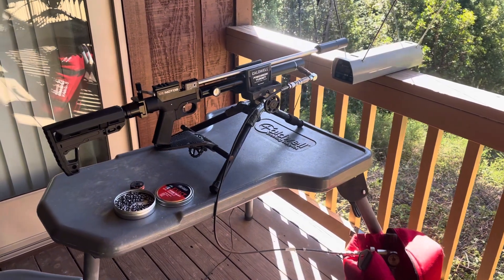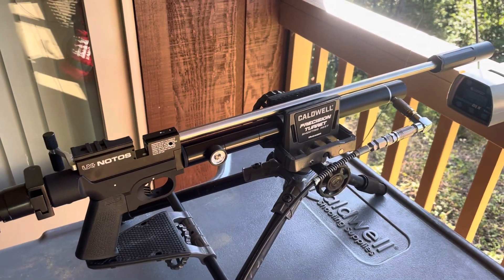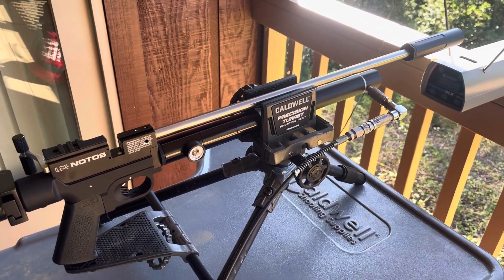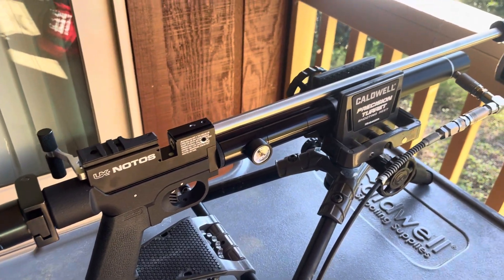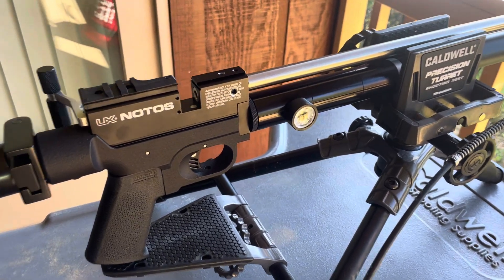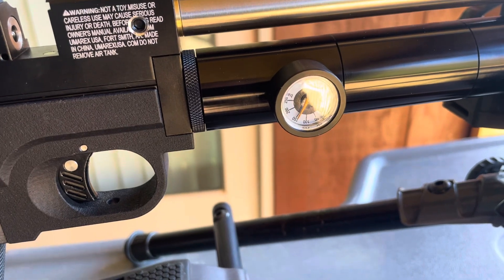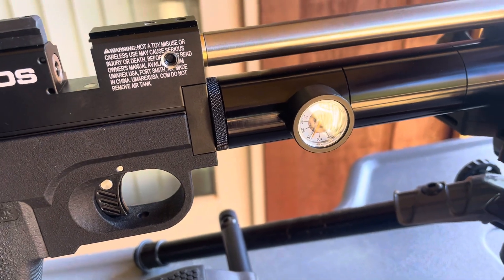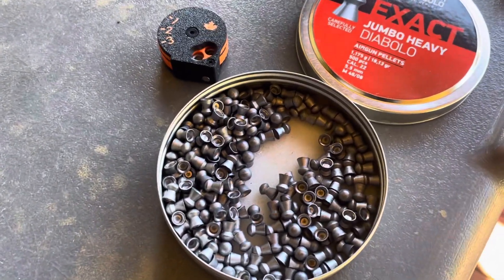All right guys, here's a Nodos with the custom FX barrel that I machined. It has a 500 millimeter XTX, the ports are all drilled out to 5 millimeter, it has 67cc of plenum, the rig is right at 150 bar, and we'll be shooting the JSB 18s.